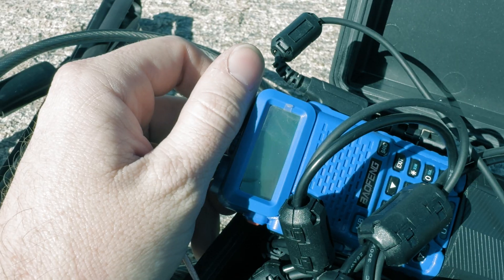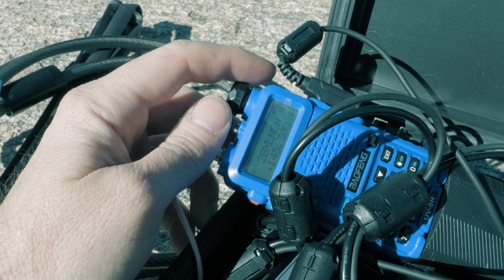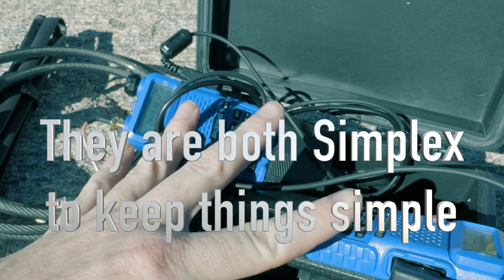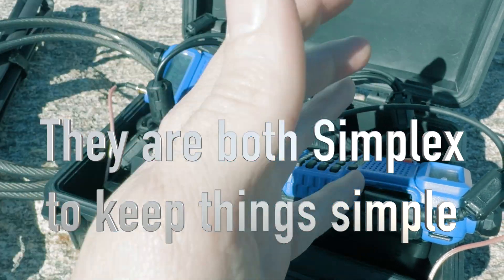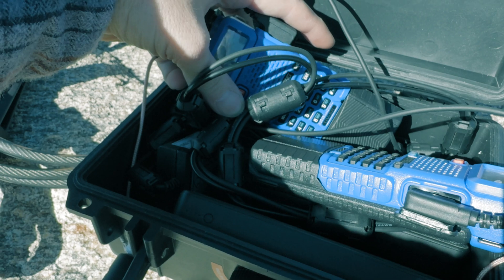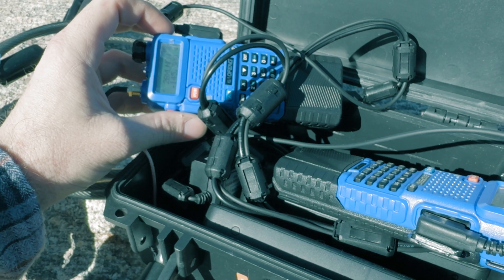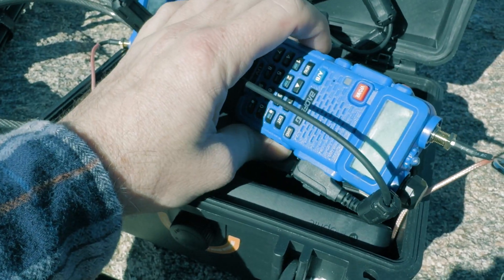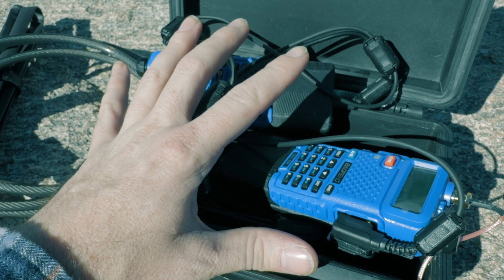On this end I have the transmit radio. The way I set these up is they are two entirely different flashed memory channels — one is strictly transmit, one is strictly receive. The key is that on the transmit side you want the Roger beep. On the receive side you do not want the Roger beep — that's super critical, and I'll explain why in a second.